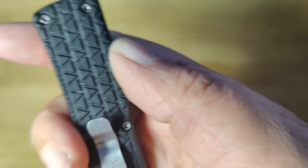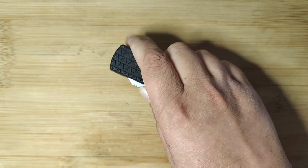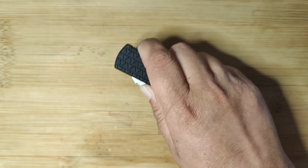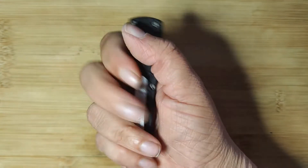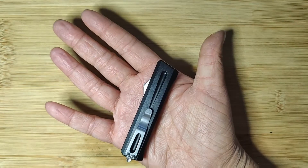Now the slightly smaller body of this medium OTF and its textured handle makes it a perfect fit for my hand, and it makes it easy for me to open and close. If you take a look, it fits nicely in my hand, allowing me to have great control over it.